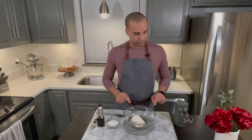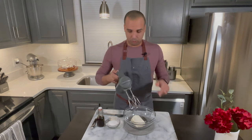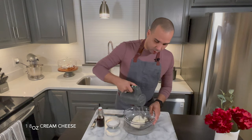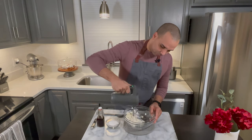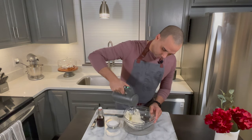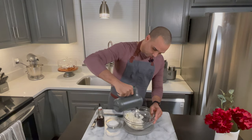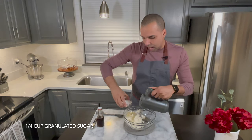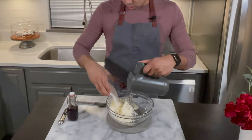I'm going to make the cream cheese filling. I'll start by smoothing the cream cheese — I'm going to cream it in my bowl. The cream cheese is at room temperature; it's always easier to work with. Then I'll go ahead and add a quarter cup of granulated sugar.